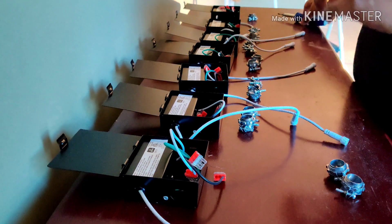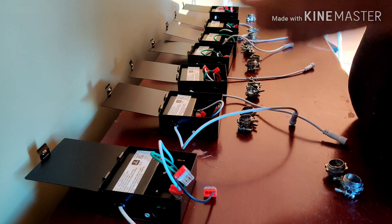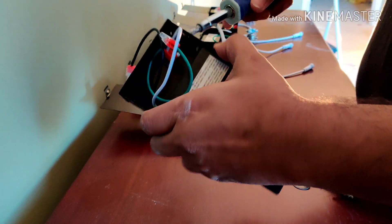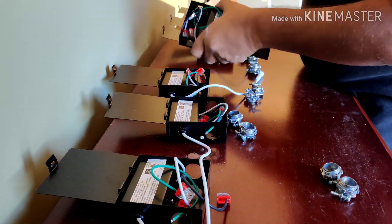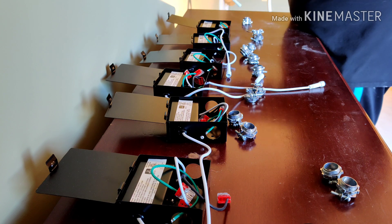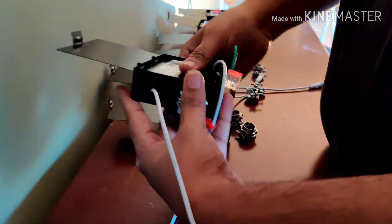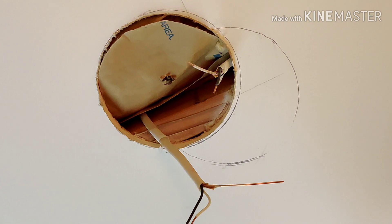Now I'm laying the junction boxes right next to each other and inserting the clamp connectors. It's much easier to get them all done before going up to the ceiling and mounting them. I'm taking the knockout off of the box — the first box I'm knocking out from both sides — and I'll do that across all the boxes. All boxes will have two clamp connectors except the last one, which has only one incoming connection.